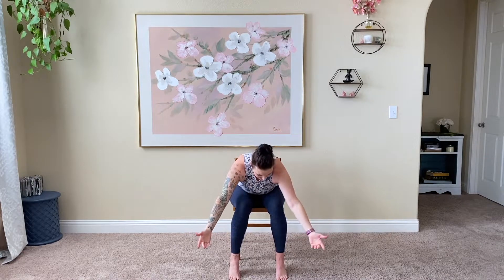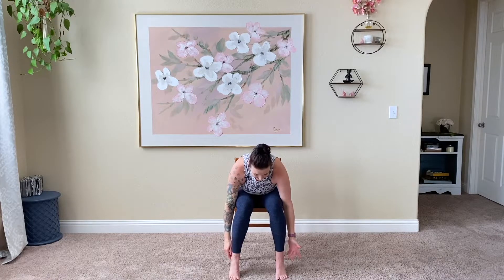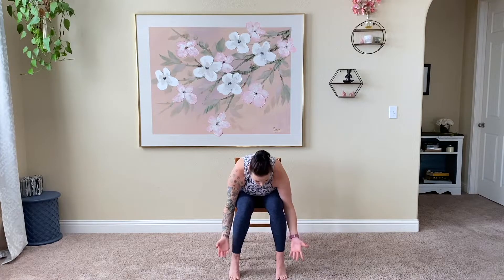Exhale, reach those arms back. Inhale, straighten them up. Exhale, fold it forward. Take a couple breaths here. Give yourself the opportunity to check in with the low back — maybe it's a little tight today, maybe you're having a good low back day. Either way, give it the chance to stretch and relax here.